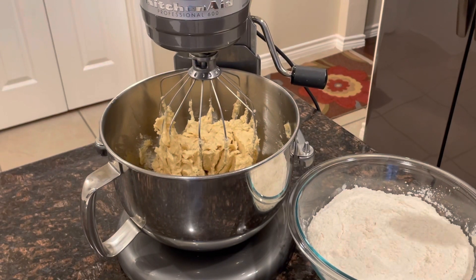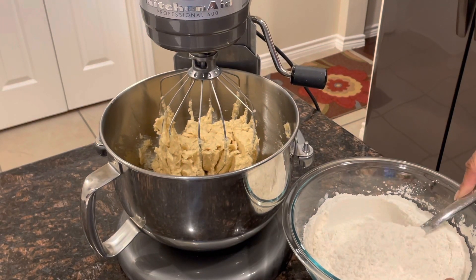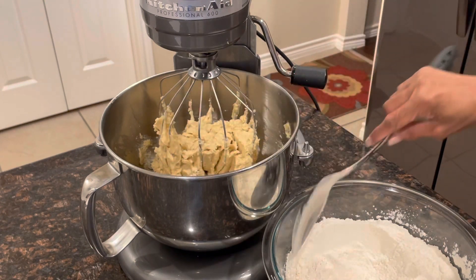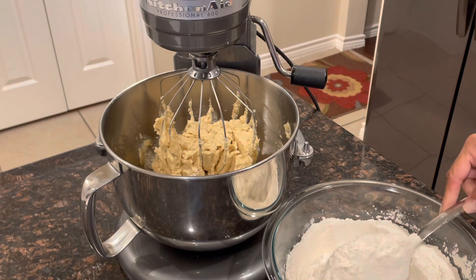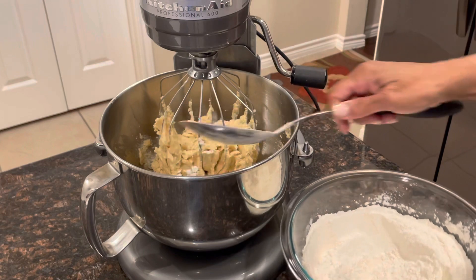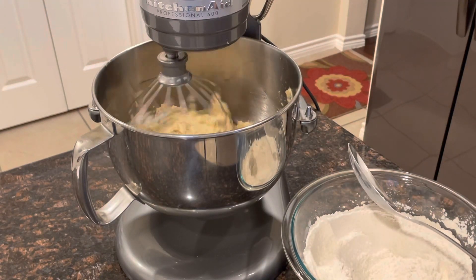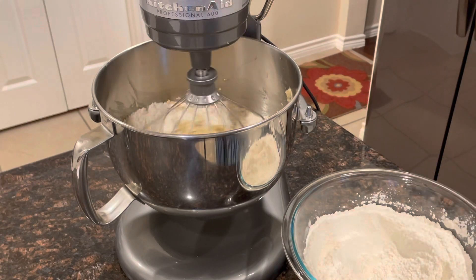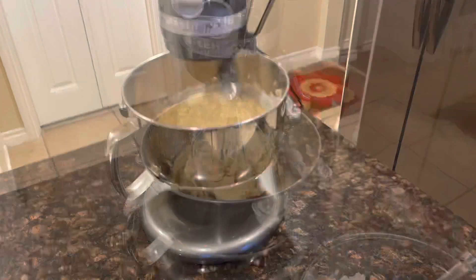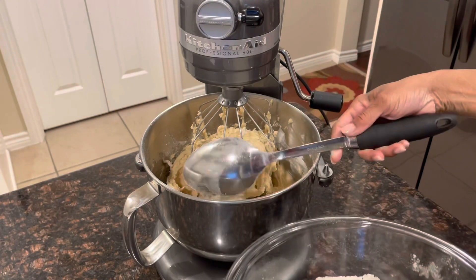Now we are going to add our flour mixture, but we're going to do it in steps — not all at once. We're going to do about a third each time, then mix and scrape the edges. This is the last portion of the flour mixture.